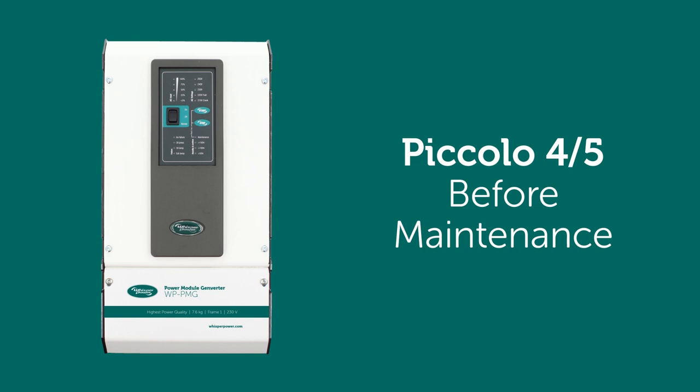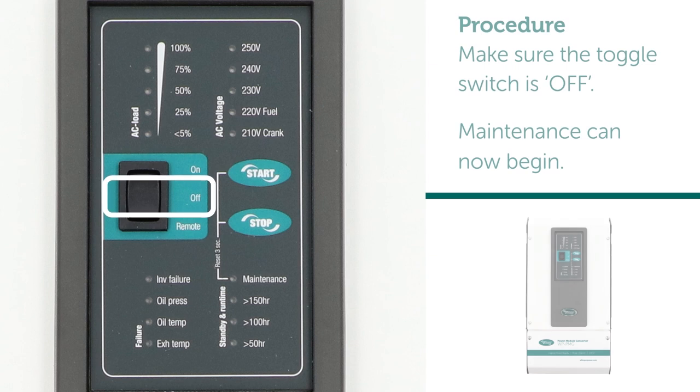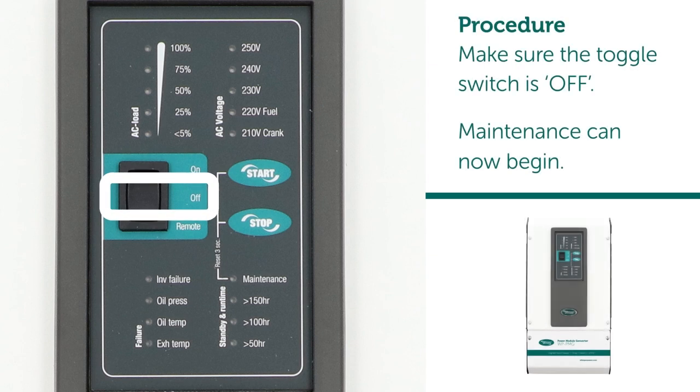Before maintenance. Procedure: make sure the toggle switch is off. Maintenance can now begin.